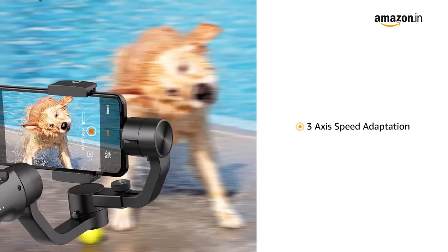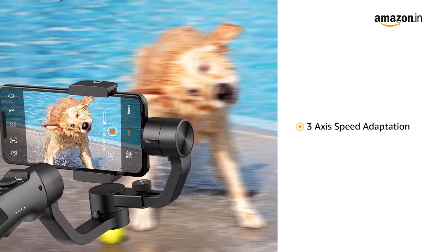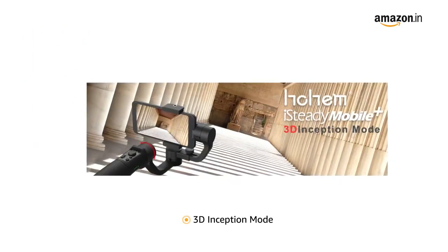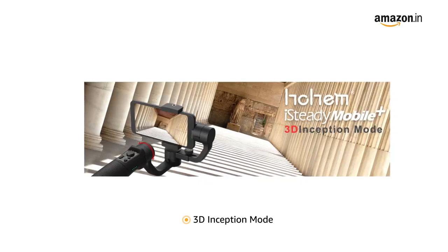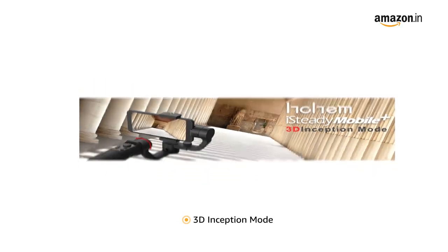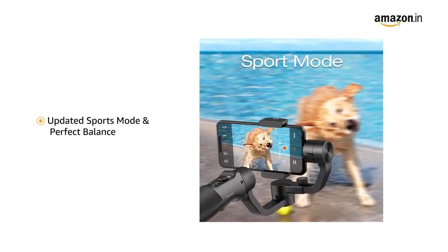The 3-axis speed adaptation turns shaky footage into smooth footage, though it is sensitive to hand movements. It features a 3D inception mode that rotates the phone vertically at 360 degrees and provides great footage. Updated sports mode allows capturing fast moving actions perfectly.